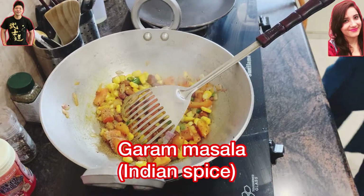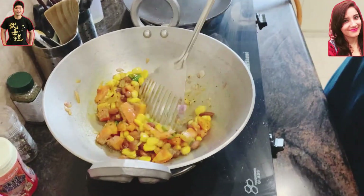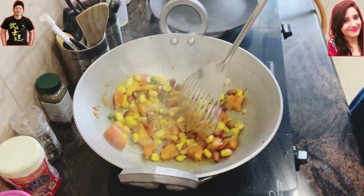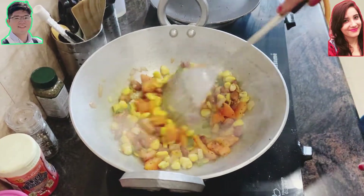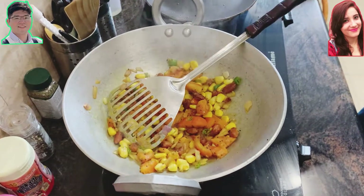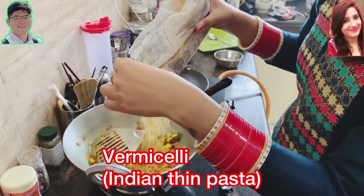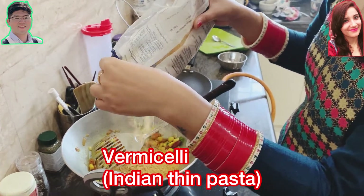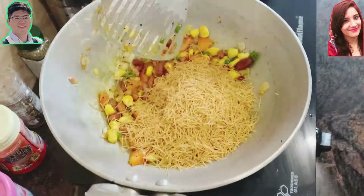Like garam masala — garam masala is the most popular Indian masala, but if you add too much it's going to be a little bit spicy, so limit it to a small pinch. After adding all the masalas and spices, just stir everything so all the spices are spread and mixed up.